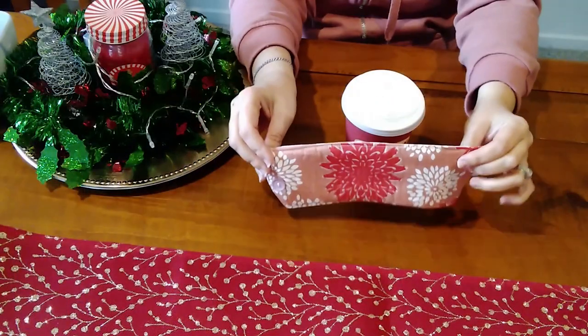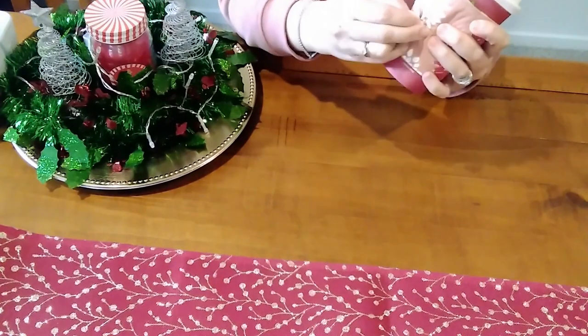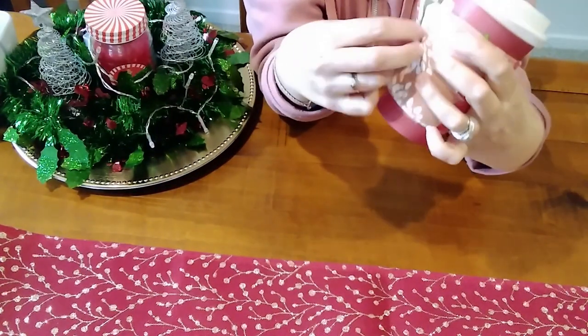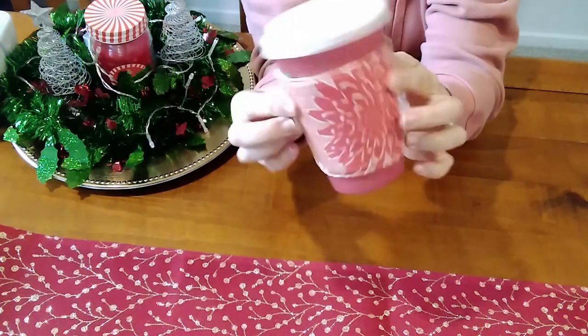This coffee cup sleeve is made with a button and it is also reversible, so if you do not like the green you can also change it around and make it into flowers. All you need to do is wrap it around your coffee cup and attach the button and put it around the button, and now you won't burn your fingers when picking up your coffee cup.